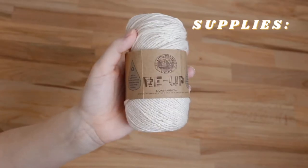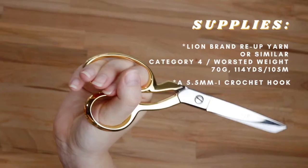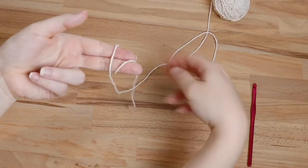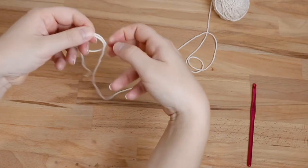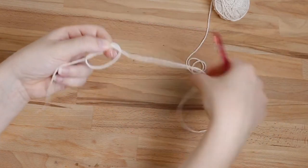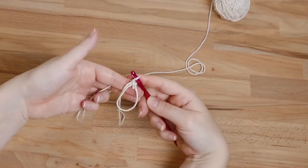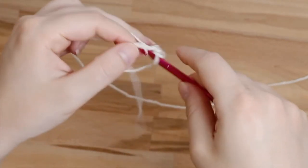For this project you're going to need some Lion Brand Re-Up yarn or a similar category four worsted weight yarn, a five millimeter crochet hook, scissors, and a yarn needle. The first thing we're going to do is make the magic circle. Wrap your yarn around two fingers — your index and middle finger. Make sure your working yarn is coming off the right side with the tail coming off the left. Insert your crochet hook, yarn over, pull through, yarn over again, and that is your chain stitch. Next, crochet four single crochets into the circle.